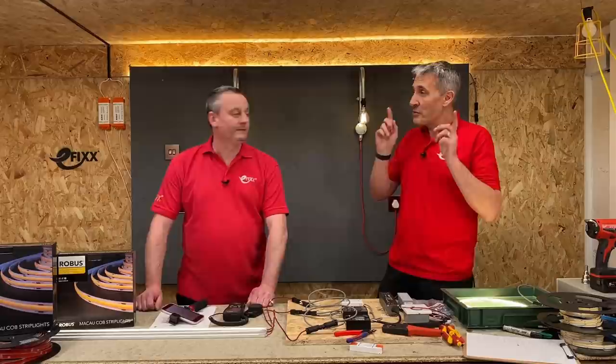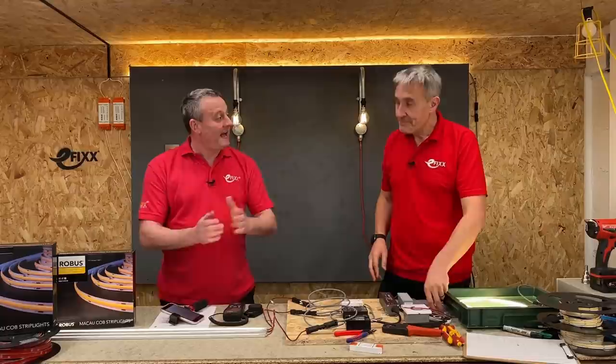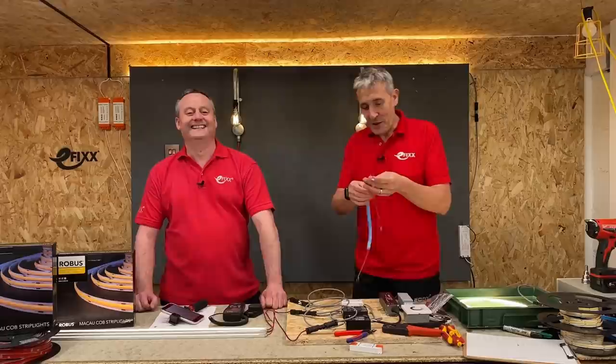We're going to take it a little bit further today and look at how you actually connect to that LED strip. Connecting is always a challenge — it's the part of LED strip that most people are fearful of. They're okay getting it out of the packet, but cutting to length, joining it, and going round corners are incredibly challenging. I've been playing with this for the last couple of weeks and I'm reasonably confident soldering LED strip because we've done a lot of that on the channel before.